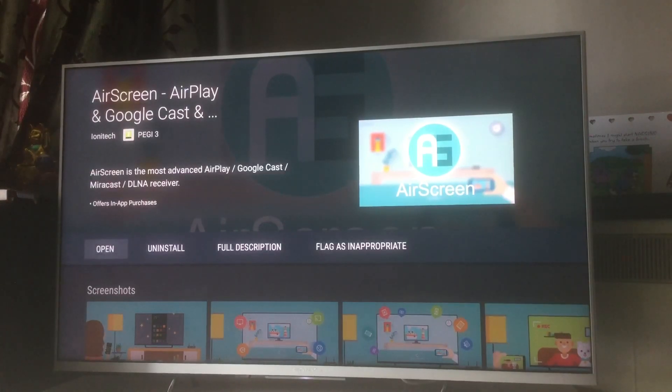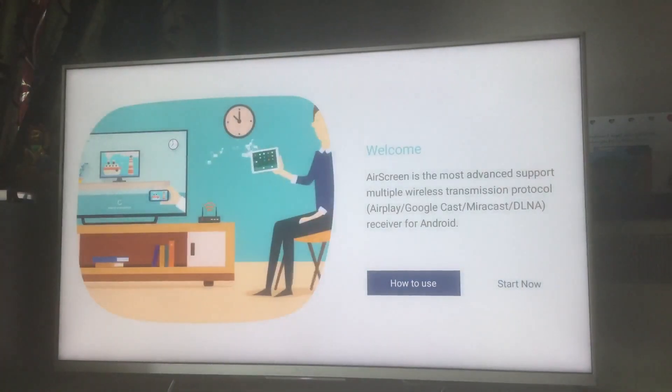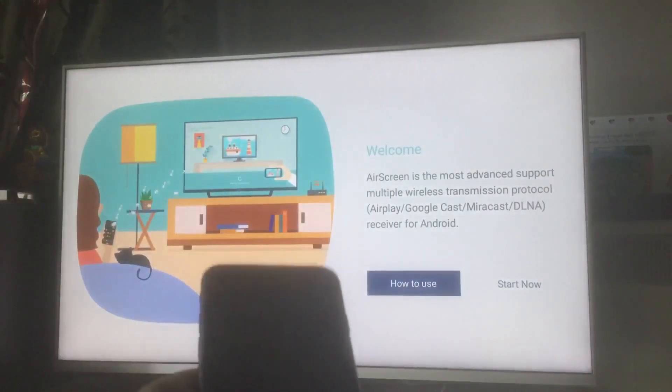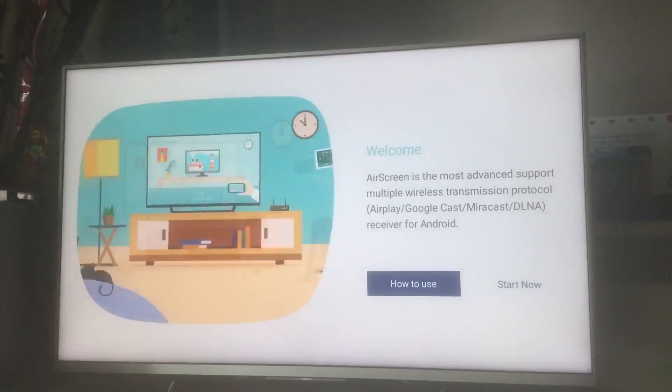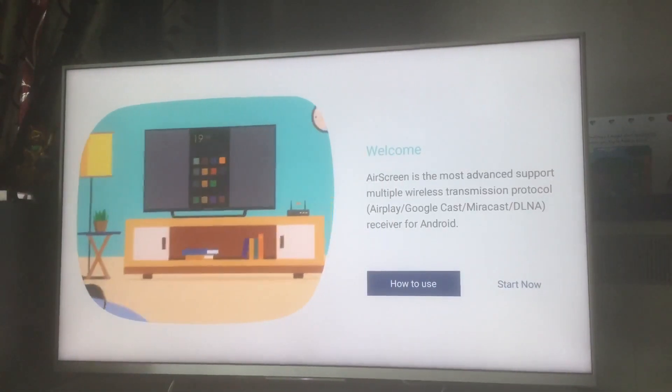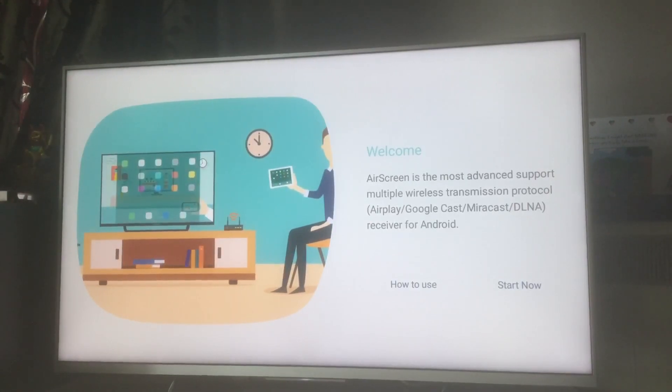We've just installed it — it took around 15 to 20 seconds. I'm going to open it now. The first thing you need to know is that your iPhone should be on the same Wi-Fi network as your television. The app also tells you how to do it and supports Miracast, DLNA, and Google Cast as well.